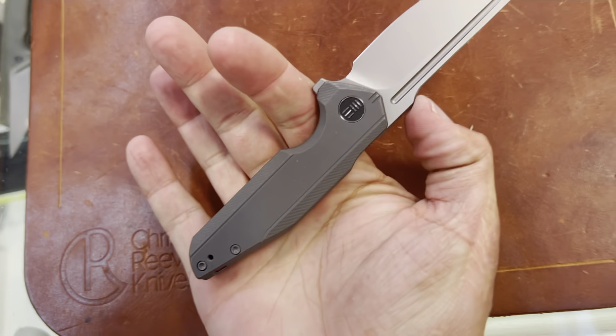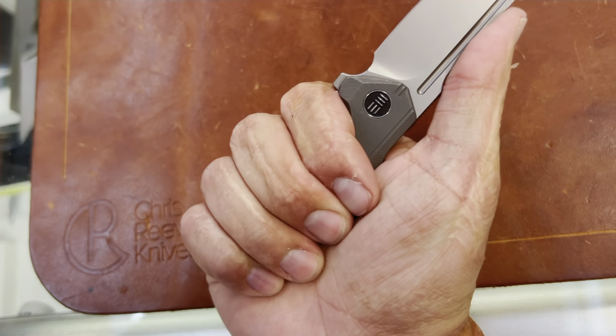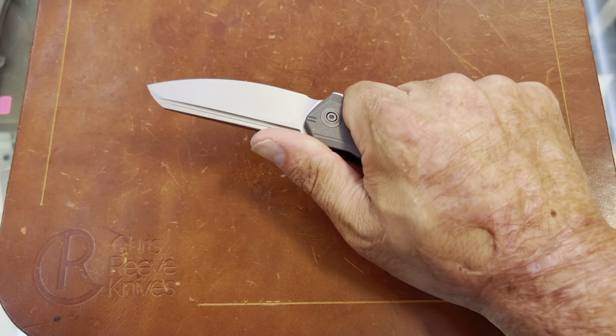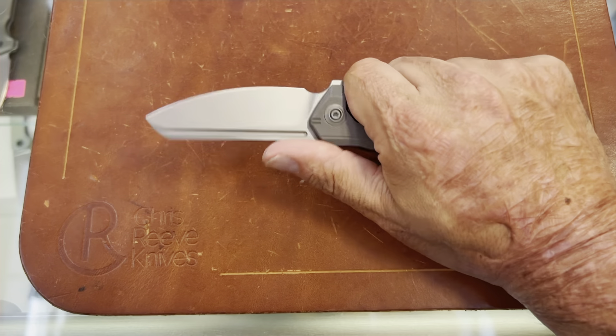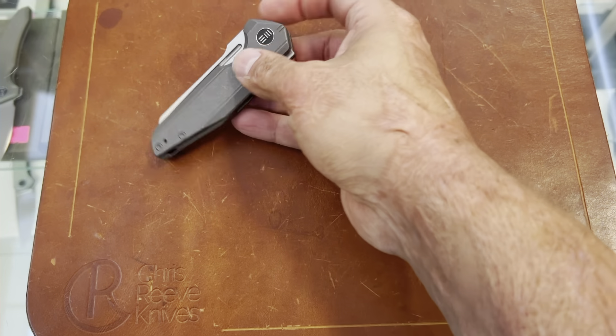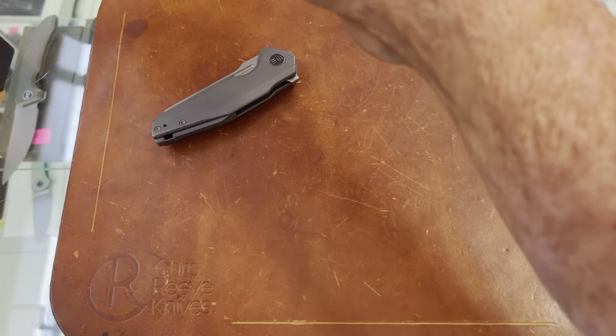It's a smaller knife. I have a medium-sized hand and I can just barely get four fingers. So if you have a large or extra-large hand, this might be a little small for you. The detent feels about the same — this one might be a little bit stiffer.